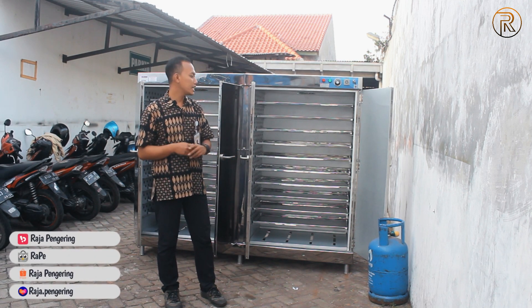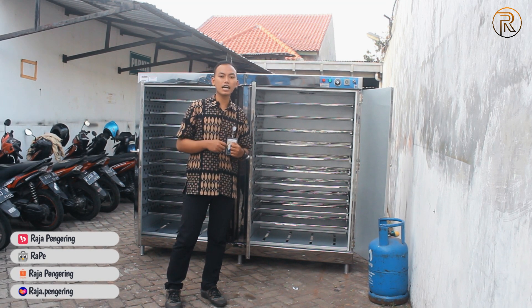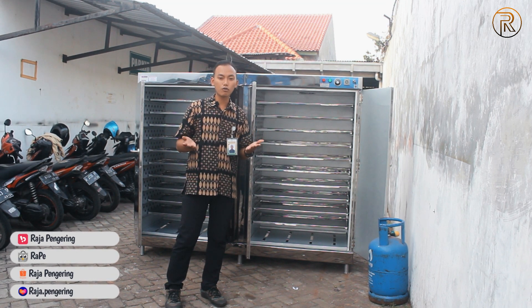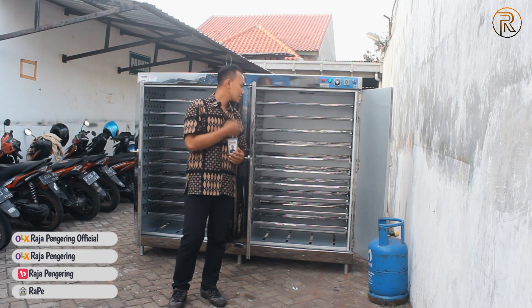Jadi nanti jangan lupa apabila ada spesifikasi khusus, bisa menghubungi tim marketing kami untuk mengetahui atau melakukan diskusi seputar mesin yang akan dipesan dari oven kami.